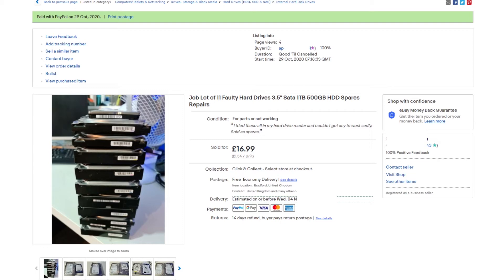From now on I'm probably going to skip buying hard drives unless they're one terabyte or larger, because if they don't work they're still worth more than a 240 gig drive. I'm fairly happy with this sale — I'm happy they sold. Next time I need to list them for a lot higher, because I listed them as spares and repairs, noted I couldn't get any to work, and they still sold after just four views. Hopefully I'll do better next time at the boot sale.